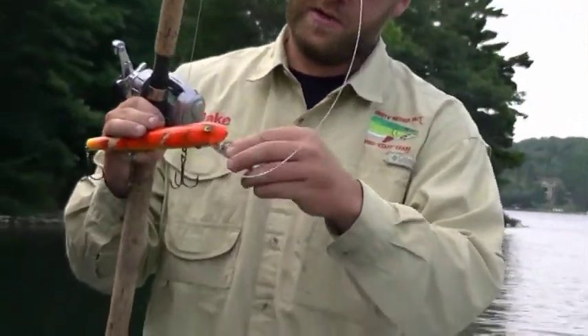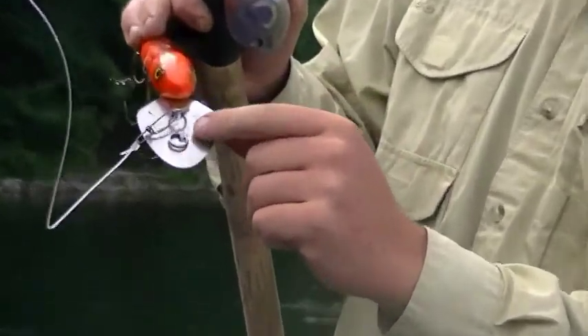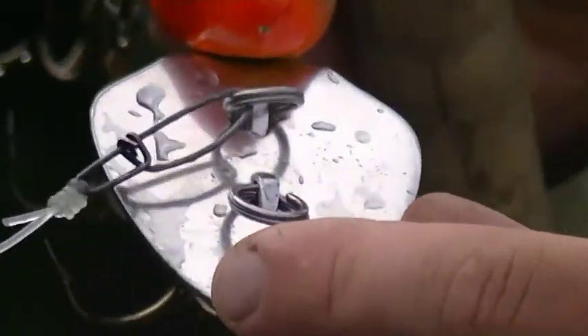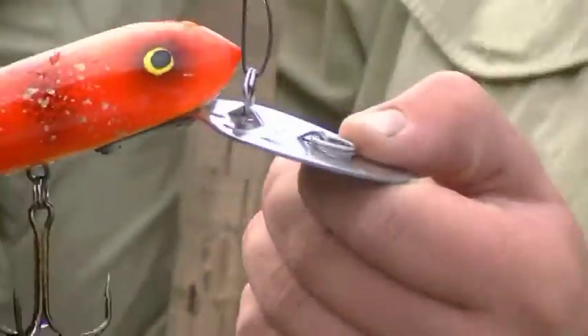On the deep setting, you can see it has two settings here on the front lip. In the shallow setting, it will troll about 12 feet. Casting, you can get this down probably 10 or 15 feet, depending on how fast you bring it in.